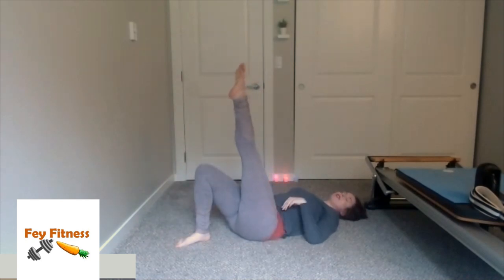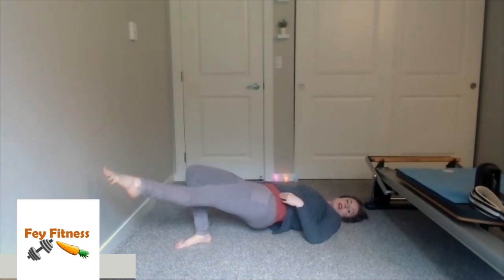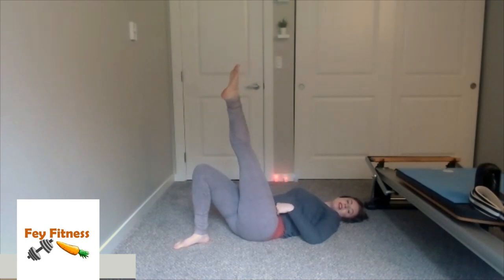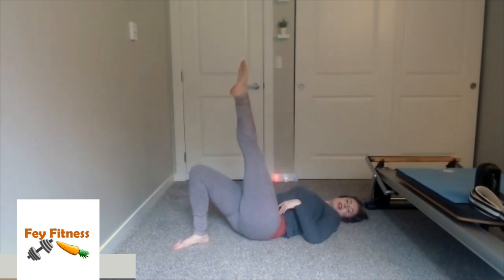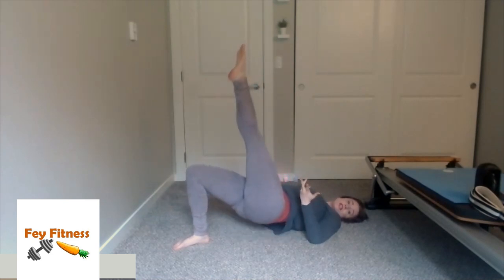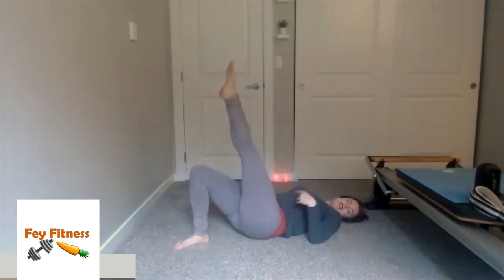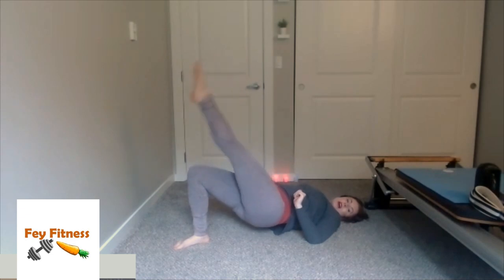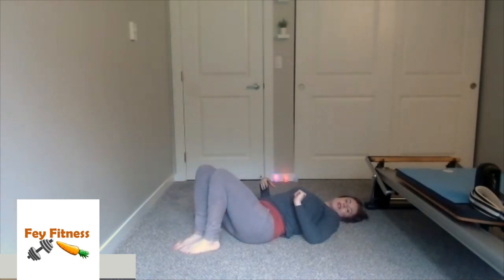Bring the left leg up — take a nice inhale, exhale, bridge up, lower, lift, lower, lift, come on down. Bridge up, lower, lift, lower, lift, come on down. We're just repeating on the other side — two lowers and lifts — just getting that left leg working and giving the right leg something to do. One more — coming up, down, up, down, up. Set those feet down, and if you need to just rock side to side or hug the knees into your chest. If your neck's been getting tight, just rock the head side to side.